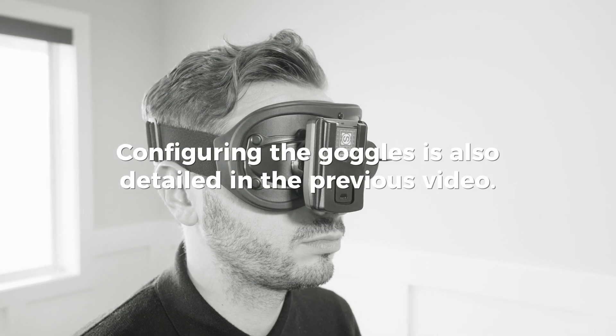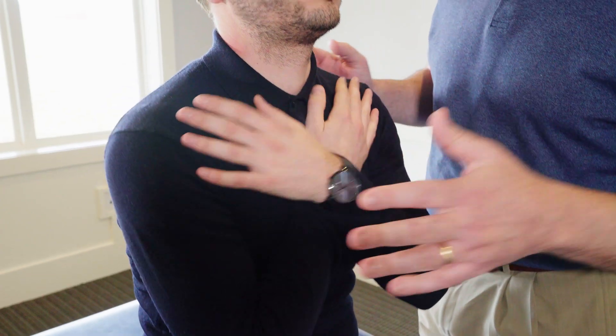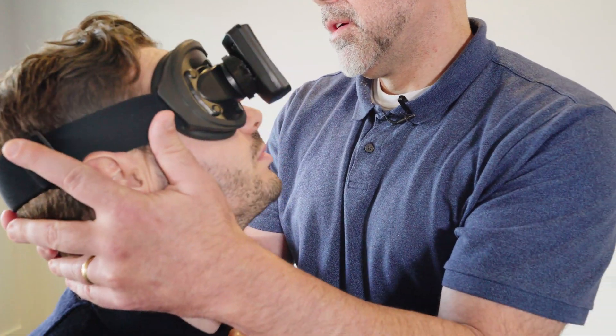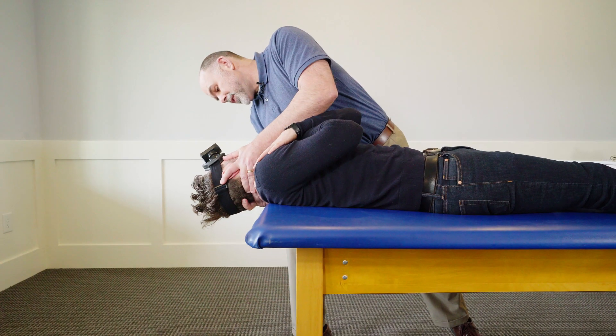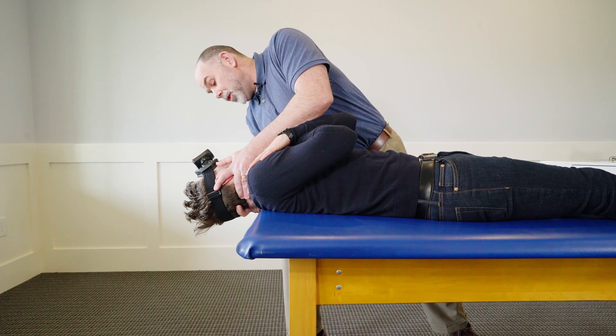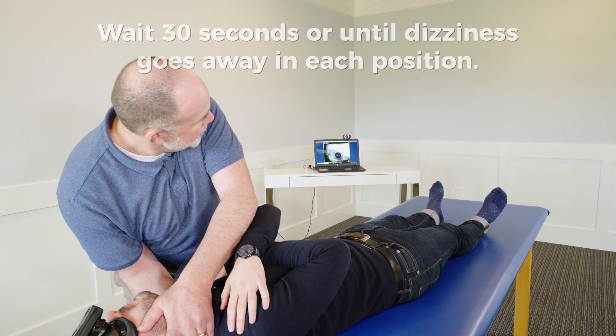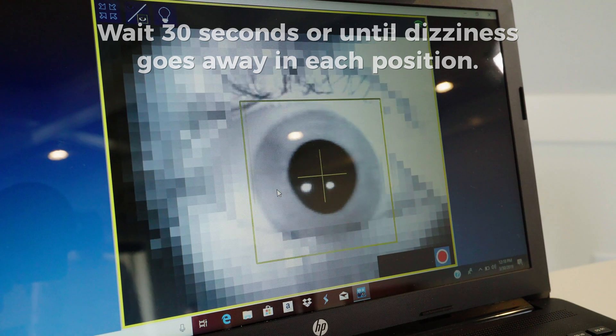To perform the Epley Maneuver, you start with the patient in sitting with their arms folded across their chest. You'll have their head turned 45 degrees towards you and slight extension. Then you're going to bring them back rather quickly, because you want to jar those crystals loose within the canals. You'll hold this for 30 seconds or until the dizziness goes away, and what I'm monitoring for is nystagmus in relation to their symptoms.